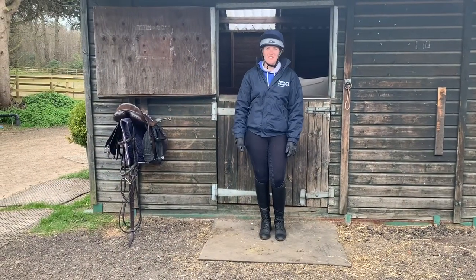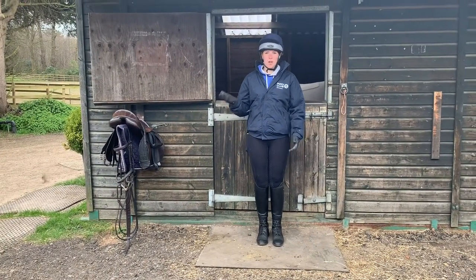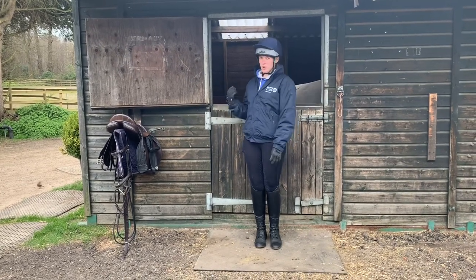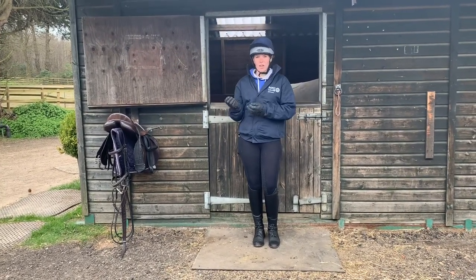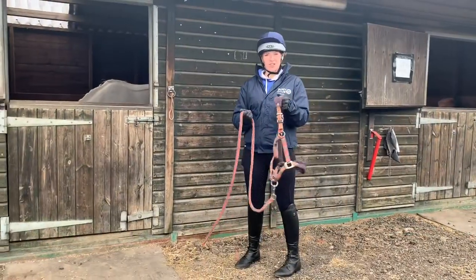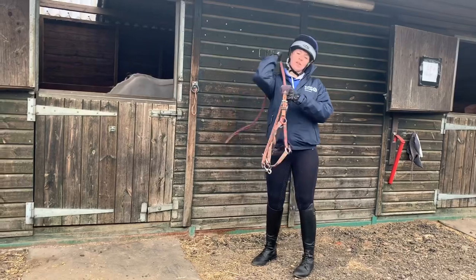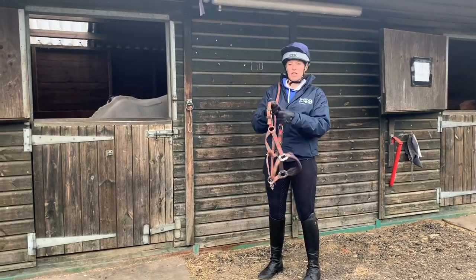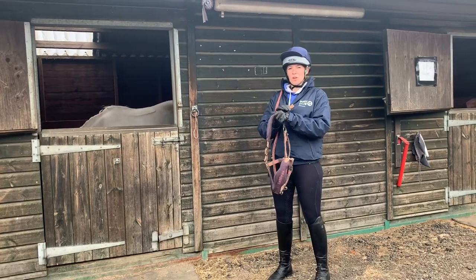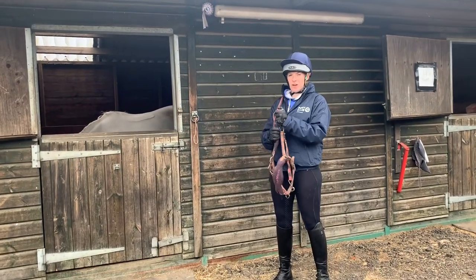Welcome to our new series of videos, Silver Myths Pony Club Online. Today we're going to be learning about how to approach a pony in a stable, pop a head collar on, and then tie them up safely and correctly. Grab your head collar and lead rope. It's often easier to start with your lead rope over the shoulder nice and securely and have the head collar untucked and ready.